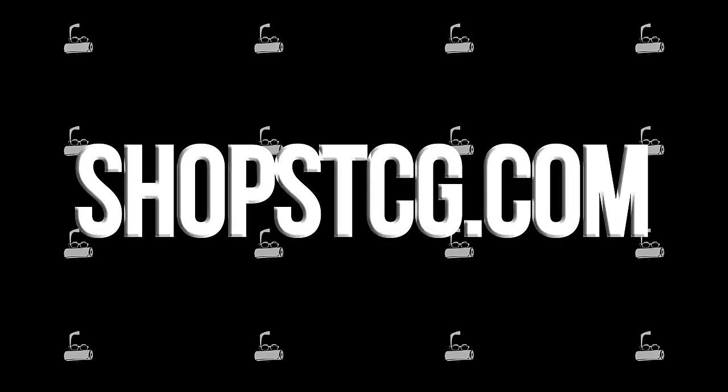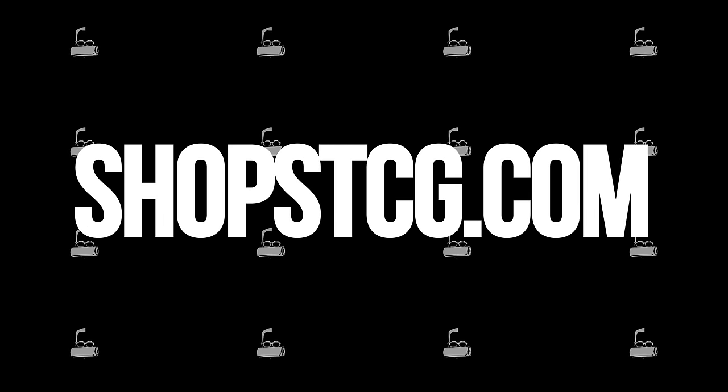Thank you to Beef — It's What's For Dinner for sponsoring this video. As far as I'm concerned, the slogan is absolutely true. With what we did today, beef is not just for dinner — it's for lunch, a late-night snack, breakfast tomorrow morning, and dinner twice tonight.